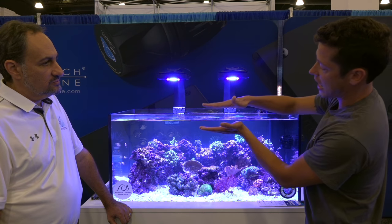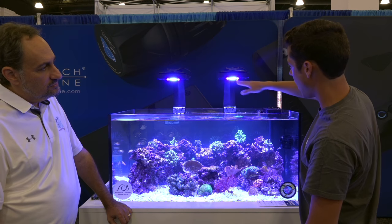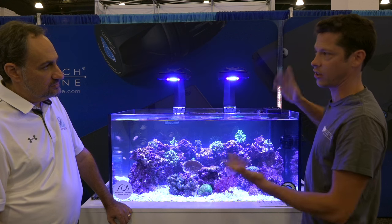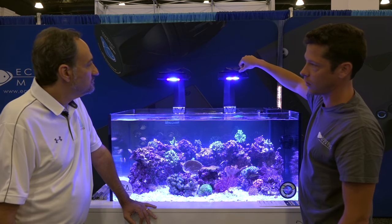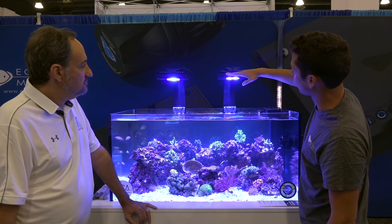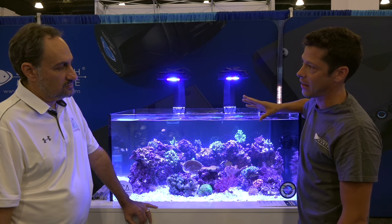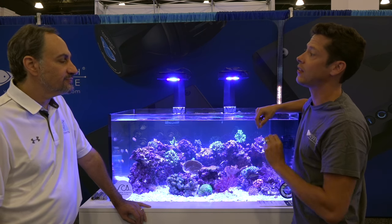The HEI lens had to come down closer to the bottom surface of the light in order to emit light more out the side. As a result, the heat sink surface where the LEDs were mounted had to come down too. When we were changing the heat sink, we had the opportunity to utilize new technologies including micro-fins on the heat sink itself. The taller fins mean a larger surface area for heat dissipation. As a result, the fans run at about 30% at max intensity, whereas on a Radeon Gen 3 they were closer to 80–90%. So it's less power draw and significantly quieter.